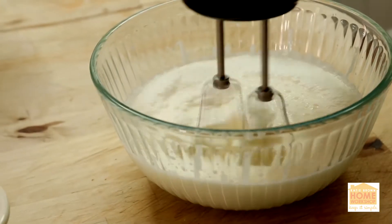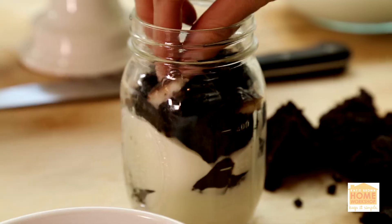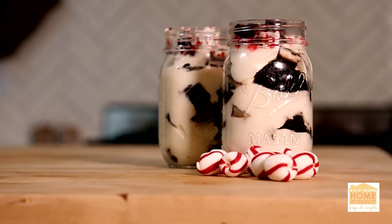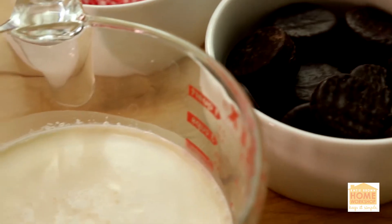Holiday trifles are a tradition, and I love serving them at the big fancy holiday meal. But it's also fun to create little individual trifles that you can enjoy throughout the season, and the way to create them is so simple.